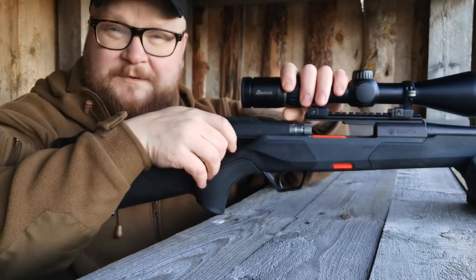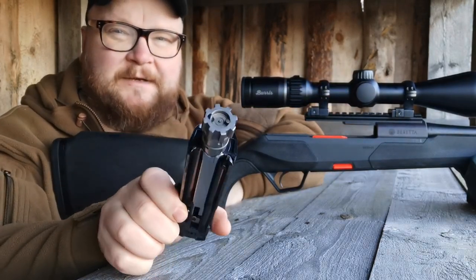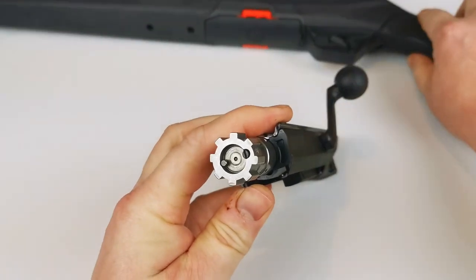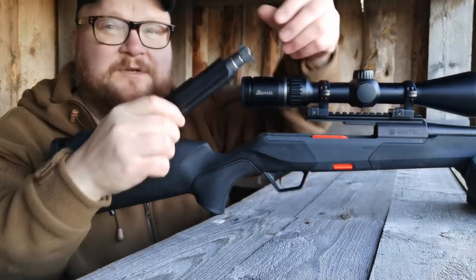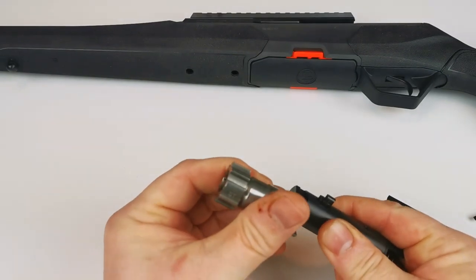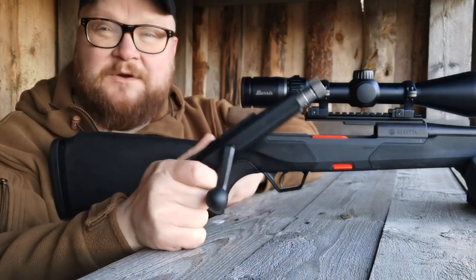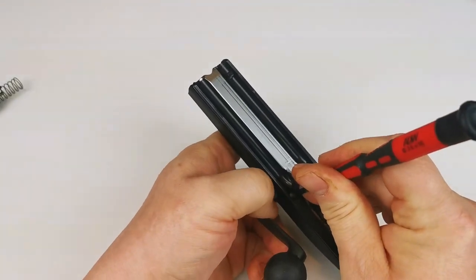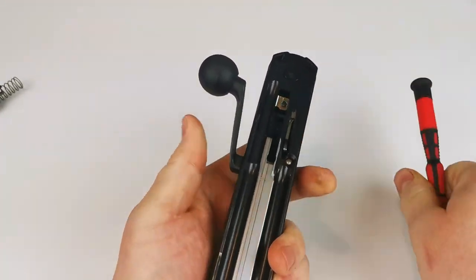The bolt removes from the rifle very easily. It has a rotating bolt head. But the most interesting feature about this rifle is that you can change it from right-handed to left-handed very easily. You just rotate the bolt head and place the bolt handle to the left side. So it's left ejection, left-hand action afterwards, and because this is truly an ambidextrous rifle, you can use it successfully from left and right.